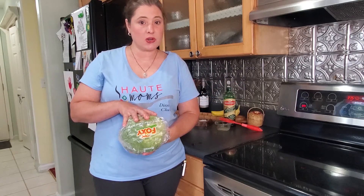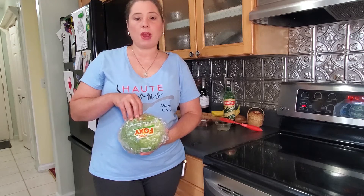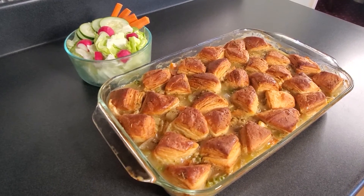While the casserole is baking, I'm going to make a small salad to go with it and save the rest of the iceberg lettuce for taco night. The salad will have iceberg lettuce, cucumbers, radishes, and carrot sticks.